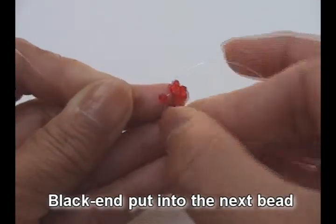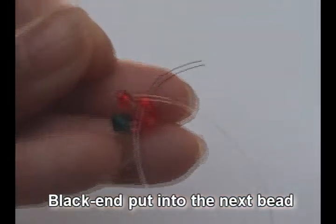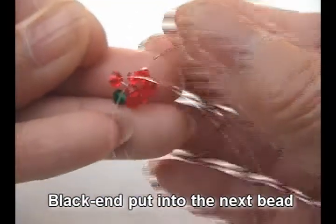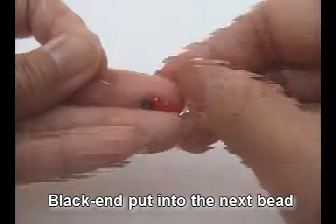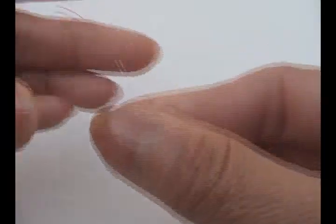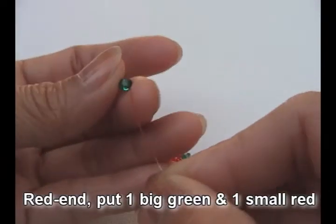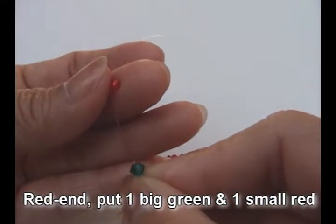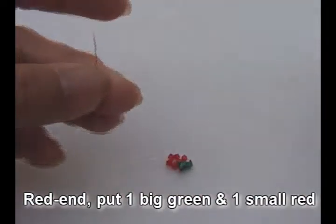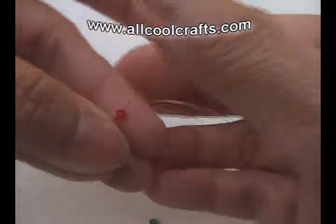Now black, put into the next bit — this one. Then red, and put one big green and one small red. Crisscross with black in and pull.